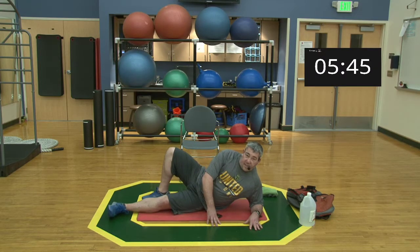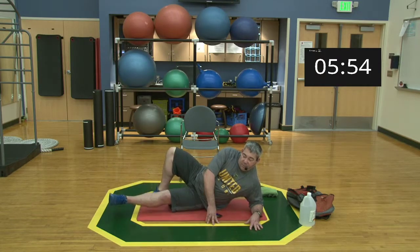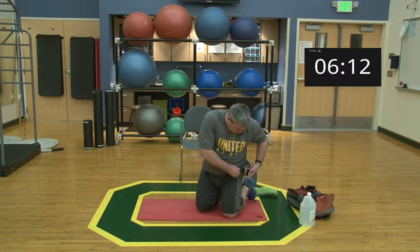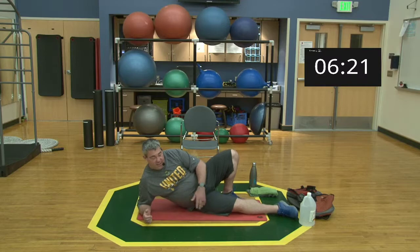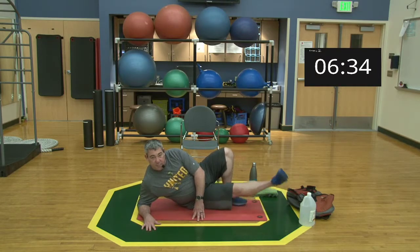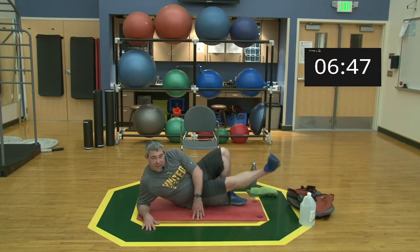After a couple of deep breaths, second set — feet planted, up for one through ten. Relax. Go ahead and switch sides. You'll find one side is a little more comfortable than the other — dominant versus non-dominant. Right leg now, set one begins — up for one through ten and relax.